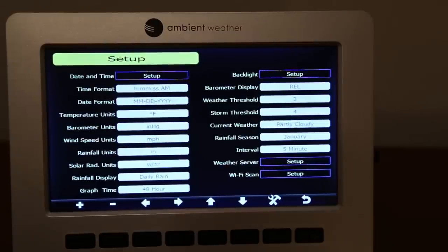Here's a quick look at the setup screen where you can set the date and time and designate a time server — if the unit is connected to Wi-Fi it can pull time automatically. You can also designate different units to be displayed within the console; these are generally self-explanatory.